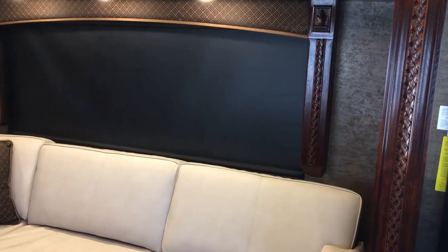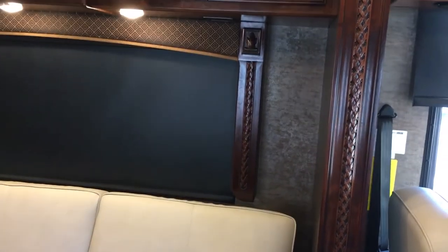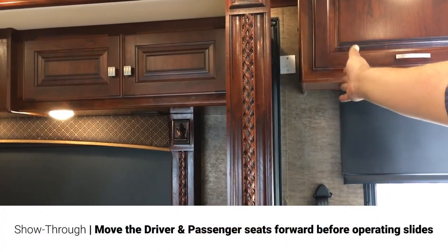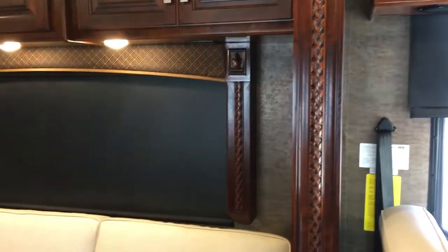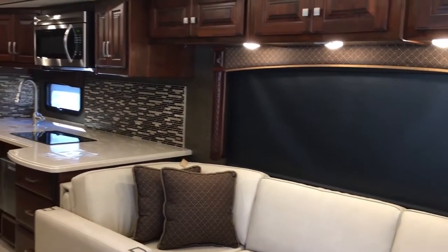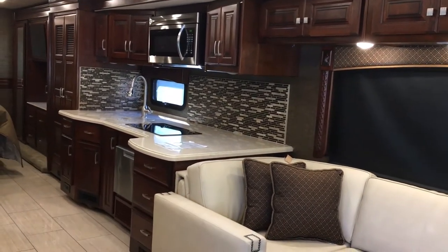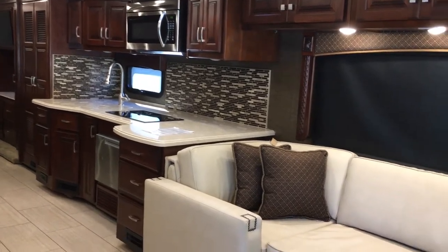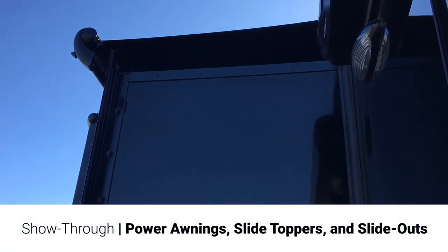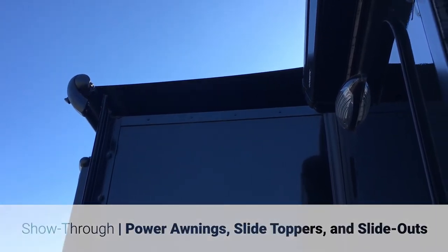The switch next to it — you got the key and then the switch alongside of it. You hit extend, it's going to pull the locks in — on the side you got one in the front and one in the rear. Once they're all the way in, then it'll start running itself out. This is a full wall slide, so it goes from right behind the driver's seat all the way to the back and the bedroom. Once the slide rooms are out, you have your slide topper that goes over top of the slides — goes from one end all the way to the other. Keeps the majority of the debris and the rain water off, helps keep them clean.